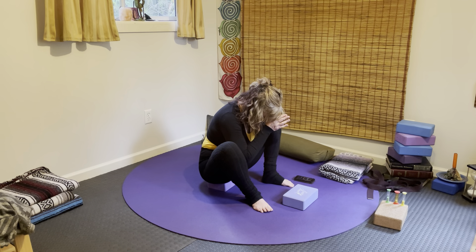Now let the breath come in through the nose and out through the nose. Find our good friend the Ujjayi breath — in through the nose and out through the nose.